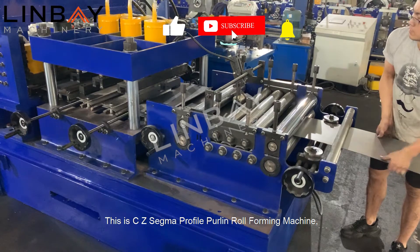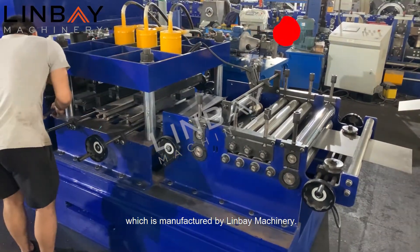This is a CZ-Sigma Profile Purlin Roll Forming Machine, which is manufactured by Linbei Machinery.